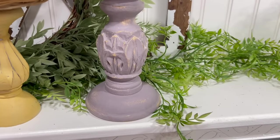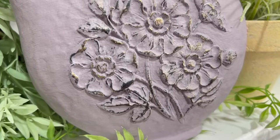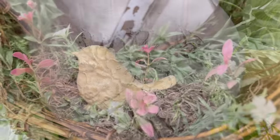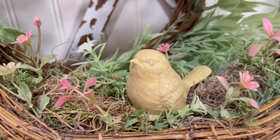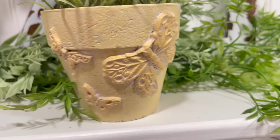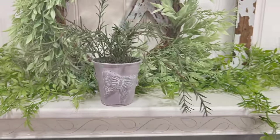Hello my crafty friends. Today we're switching it up and instead of an organization video we are going to be doing some more spring DIYs — trash to treasure. I am grabbing some stuff out of my fabulous thrift haul and transforming it into some beautiful spring decor for this wonderful weather we're starting to get.